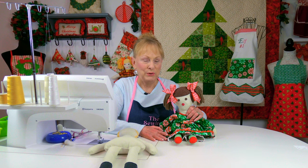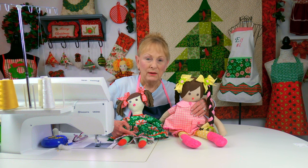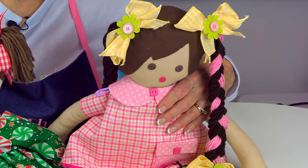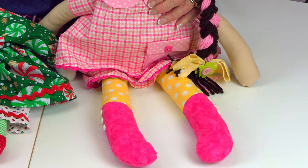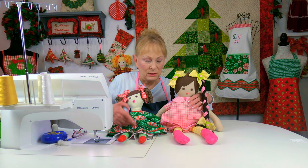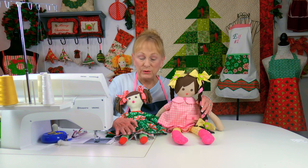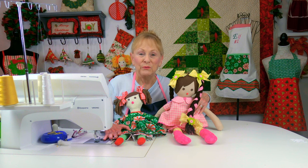If you're interested in other styles of dolls, I have one more doll tutorial featuring a doll from a Simplicity Pattern book — a much more detailed doll. I don't recommend it for beginners, but if you have sewing experience you could tackle it. The link will be below your YouTube screen. It comes with clothing patterns and different styles of shoes you can make.